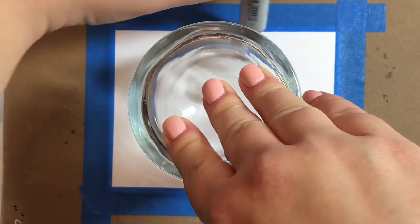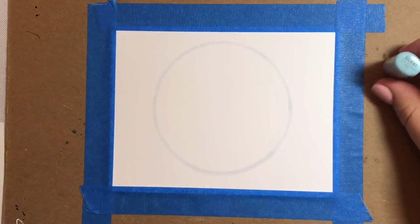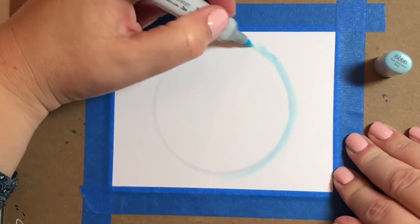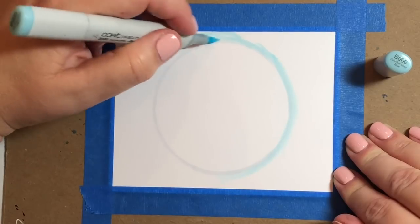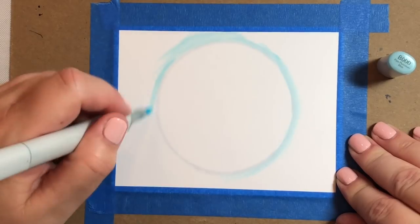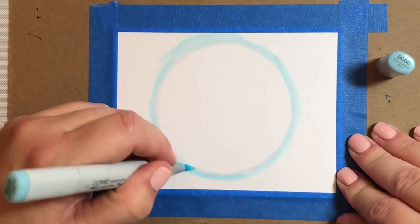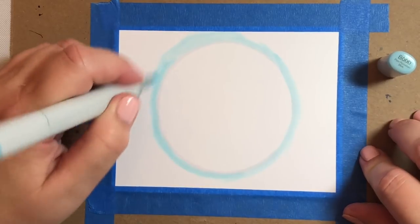We're going to use a piece of 110-pound Neenah cardstock cut to 5½ by 4¼. I traced the moon using one of my drinking glasses at home that is 3¼ inches across. What we want to do is make sure that about ¾ of the background is covered by the moon, because we're going to sit our haunted house right in the middle of that later once we finish the background. I traced the moon using a C0 marker.